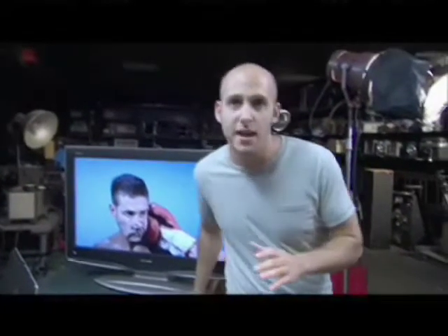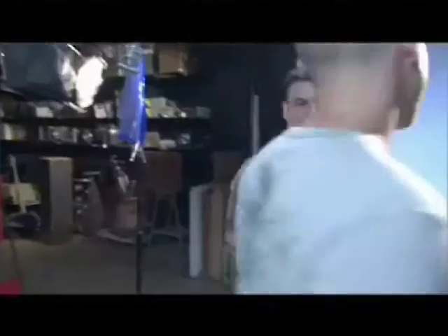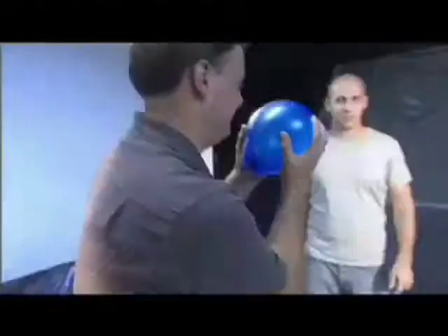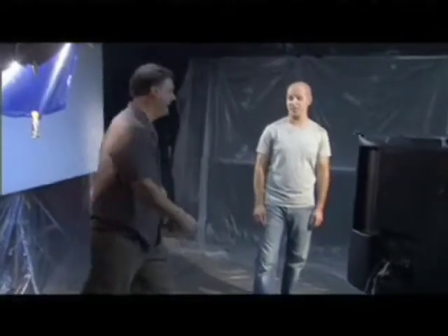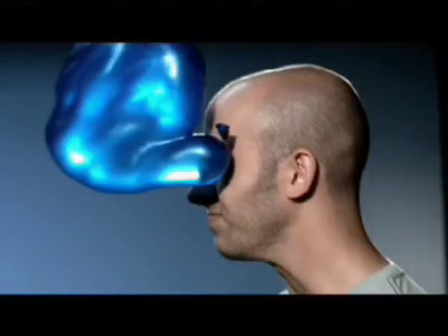I'm not about to let Kenny Florian punch me, so to see if I can not blink, I'll take a water balloon to the face. And Matt has reluctantly agreed to help make that happen. I didn't blink — I definitely didn't blink. Wow, that covered my entire face before I could react.